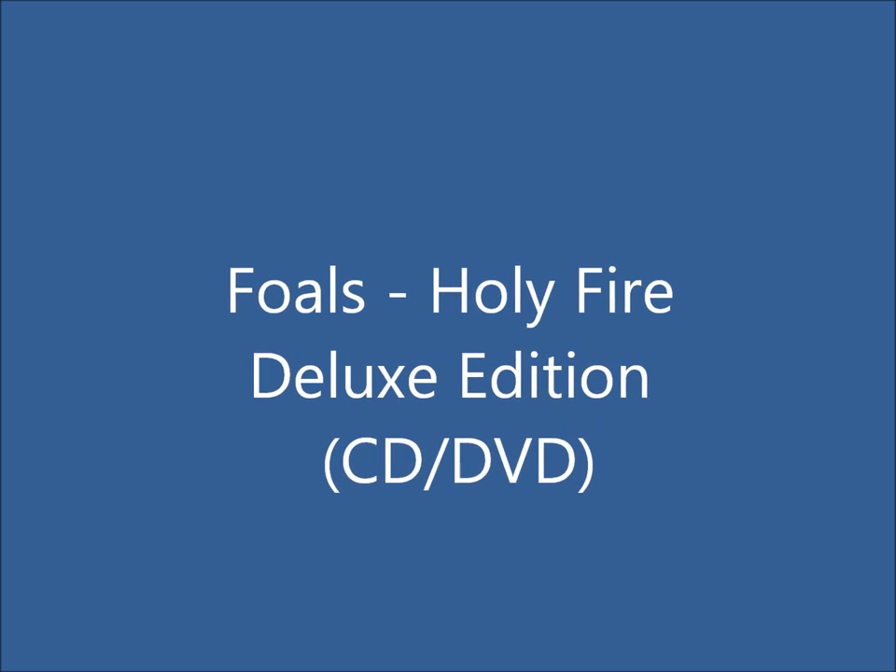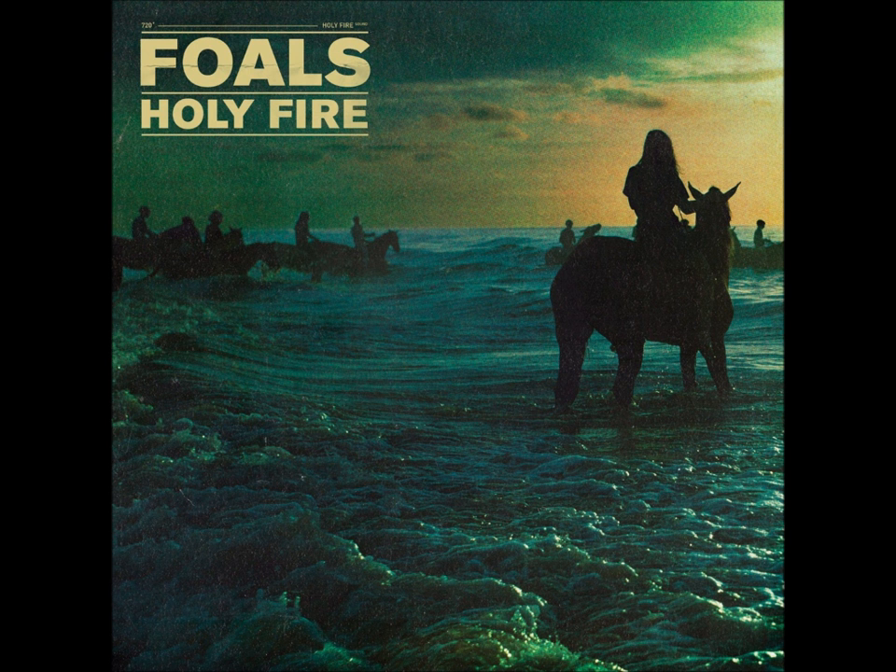Falls — Holy Fire Deluxe Edition. The front cover is taken up entirely by the main cover image and the title. The main image could possibly have been used to link to the name of the band, Falls, as horses are featured. The colours of the image are dark, with the use of blues and greens. These dark colours could possibly have been used as a genre code, as the dark and mysterious feel connotes the indie rock music that is on the album.